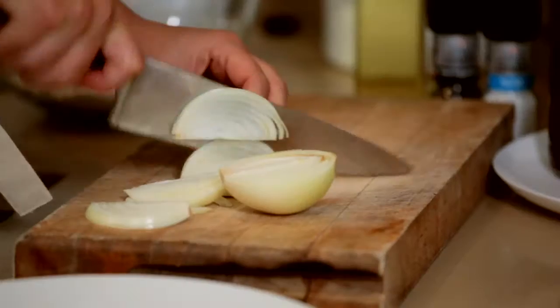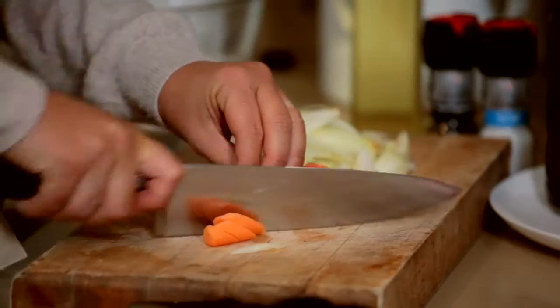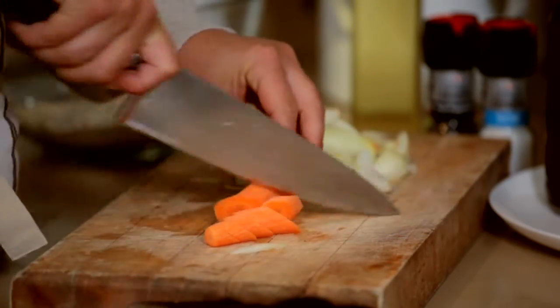Cut your onion — it doesn't have to be particularly fine. I'm going to put the carrots in as well, because the carrots cook beautifully in all the meaty juices, and you've got all the flavours of the herbs that we're going to add later on.